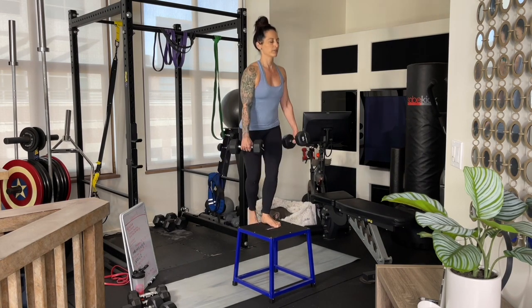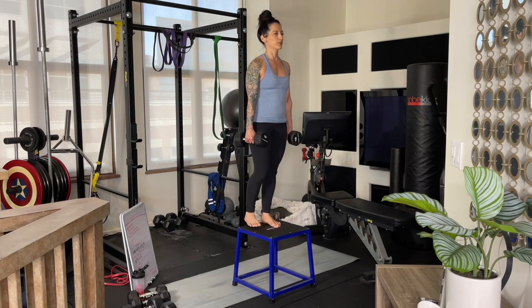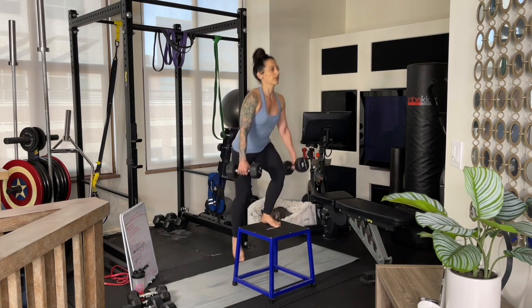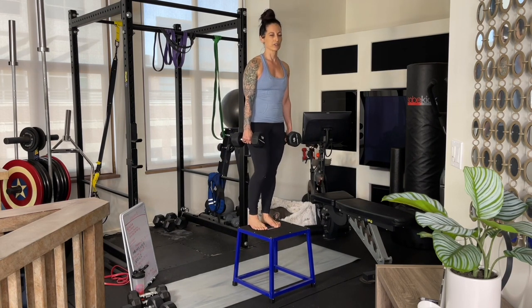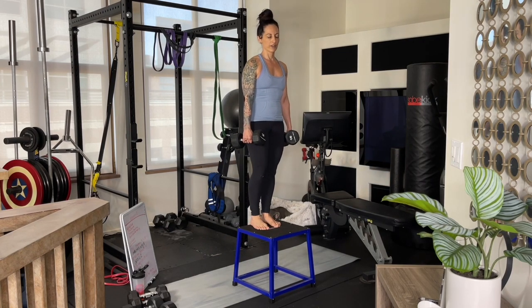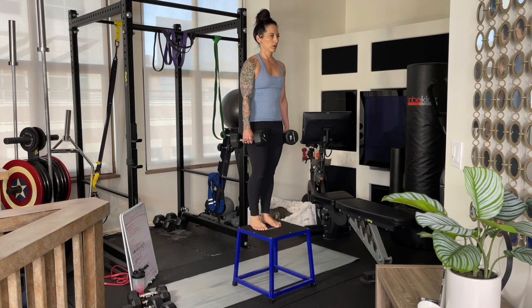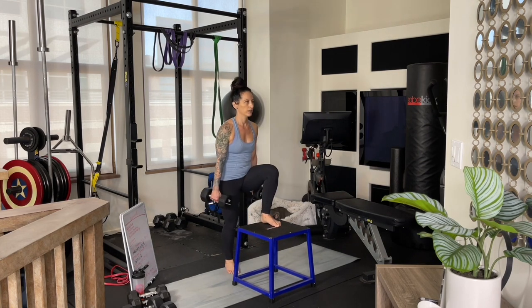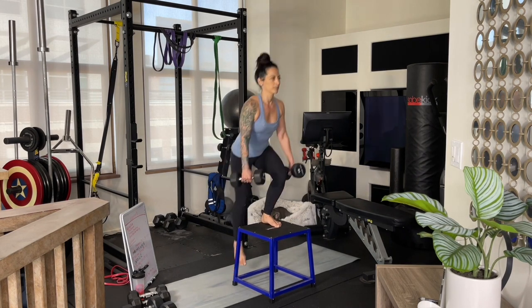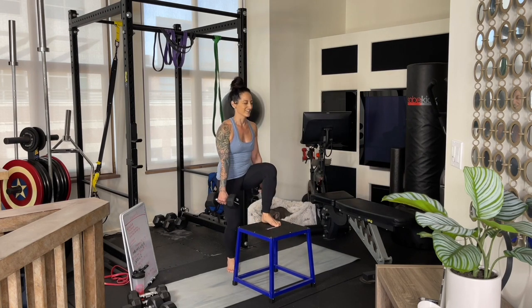One thing I'm mindful of here is that my hips might want to shift or swivel — but we want to be very solid. Use your core stability for that. Engaging and bracing your core will help you keep everything stable. Complete your reps on your left foot, or whichever foot you're on, and switch to the other side when you're done.